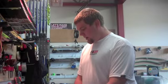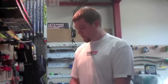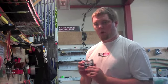Hydrocarbons are your basic wax. Swix calls them CHs, Toko calls them hydrocarbons. Everyone calls them different things, but they are what they are. Hydrocarbons — they won't say anything like high fluor or very high fluor.